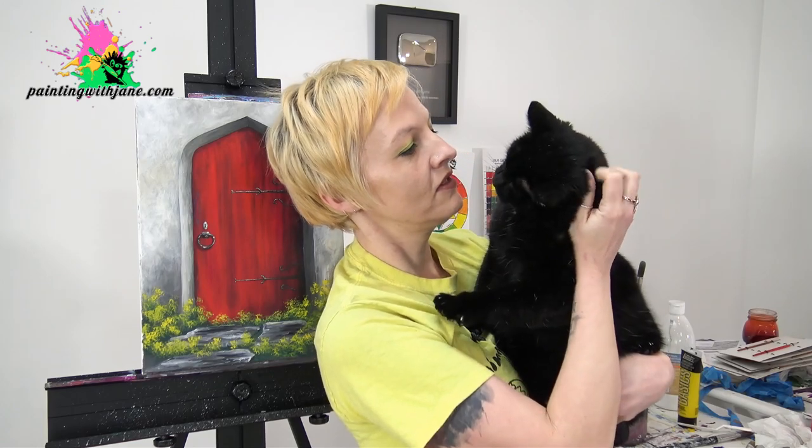Hi everyone. I'm Jane and that is Mr. Moon. Say hello. No, you're just gonna purr. Okay. And today we're gonna paint this old red door. Before we get started, make sure you hit that subscribe button if you haven't already, and then check out the video description below for a full list of materials for today's painting. Now let's get started.